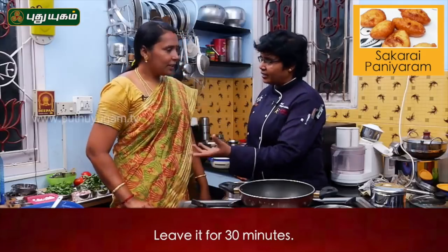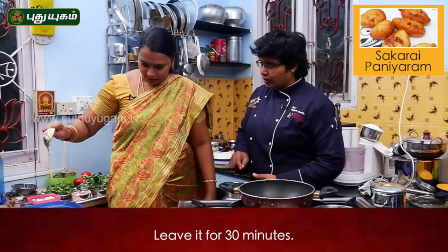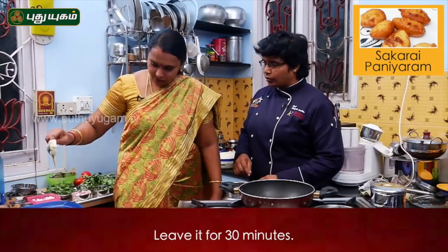Now we've added a half hour. Yes, it is. Is there consistency? Yes, it is. Do you have to add the consistency? Yes, it is. We will be here. Super.